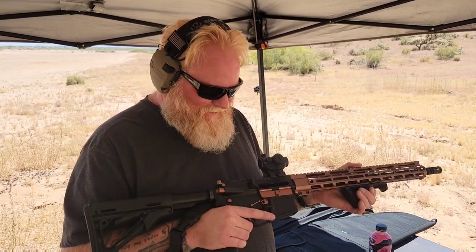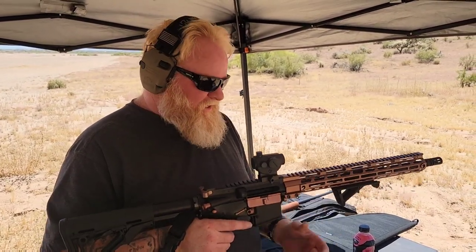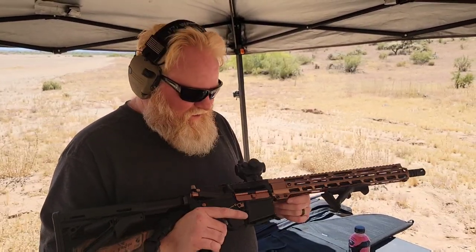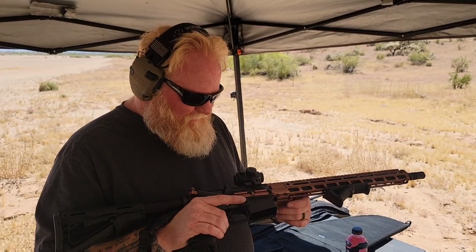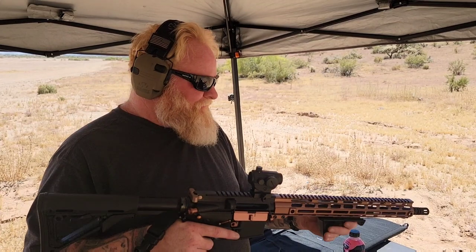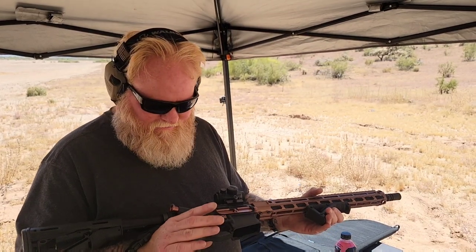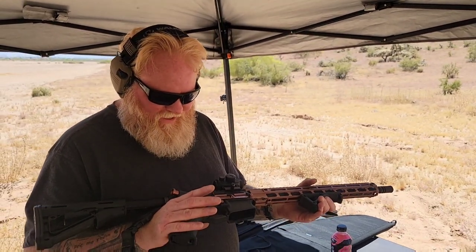It hasn't given me any hiccups this time. As you guys saw previously, it jammed on me a couple of times, and I think I narrowed it down — I'm pretty sure it was a combination between the ammo I was using and the headspace might have been a little off. Other than that, it's just a good solid little gun. Let's put some rounds through it and try it again.